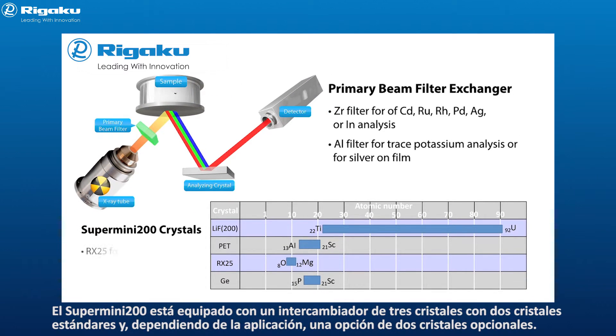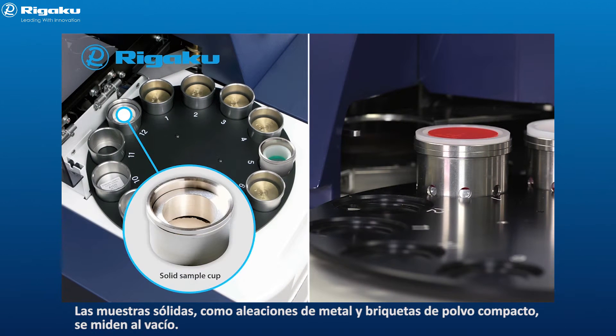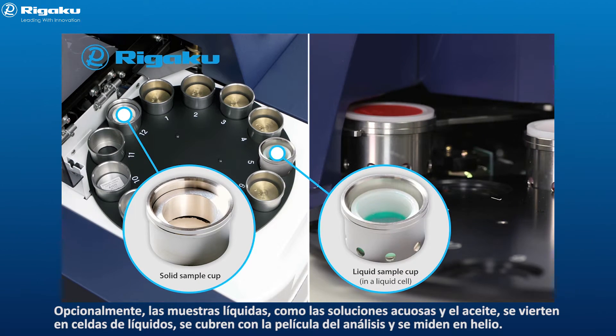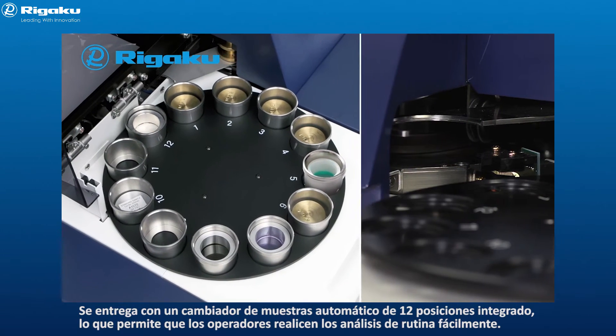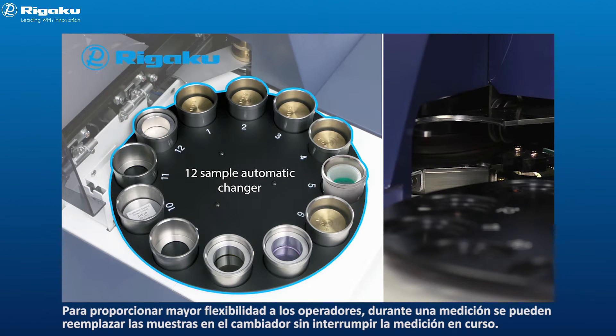The Supermini 200 is equipped with a three-crystal exchanger with two standard crystals, and depending on your application, a choice of two optional crystals. Solid samples such as metal alloy and pressed powder briquettes are measured under vacuum. Optionally, liquid samples such as aqueous solutions or oil are poured into liquid cells, covered with analysis film, and measured under helium. A 12-position automatic sample changer is standard, enabling operators to carry out routine analysis smoothly. For added operator flexibility, during a measurement you can replace samples on the changer without interrupting the ongoing measurement.